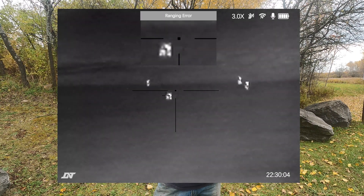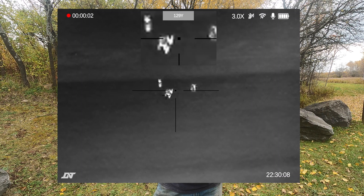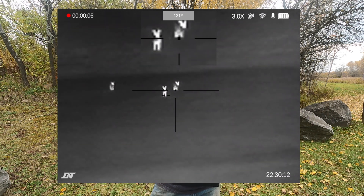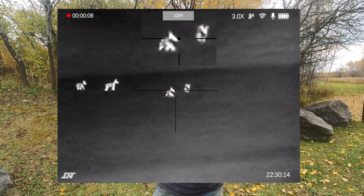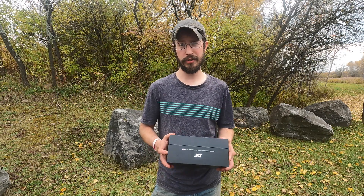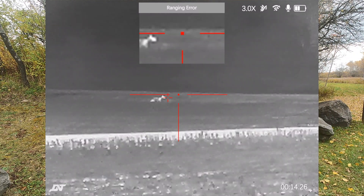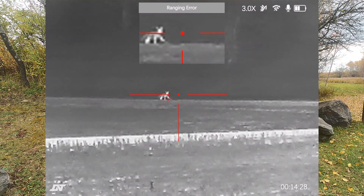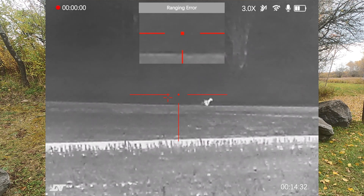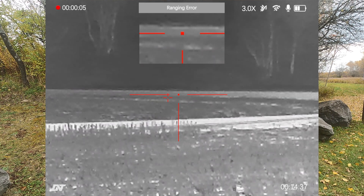When it gets to the thermal side of the scope, I wasn't expecting a whole lot, being it's only a 256 core. But I am very impressed. I have no issues IDing coyotes out to 300 yards and no problem making shots out to 200. It does get a little blurry when you try to zoom in because it is a digital zoom. But for what it is, it's a great scope for the money.